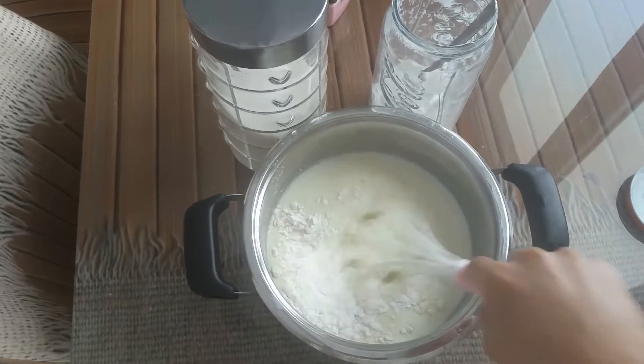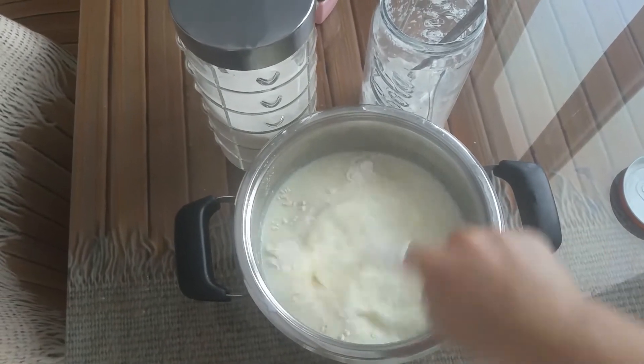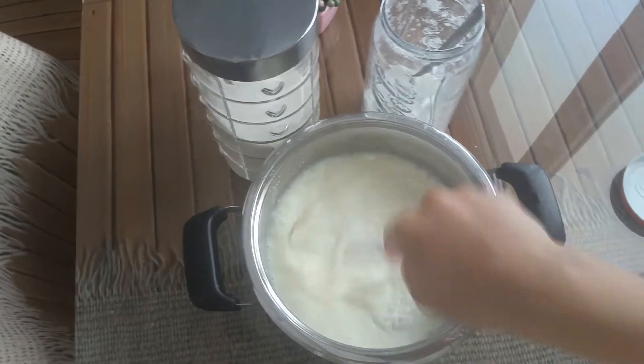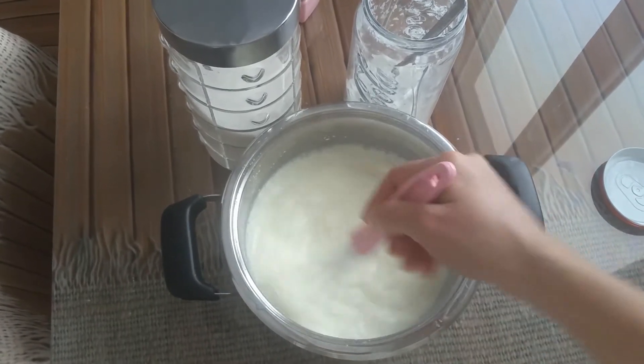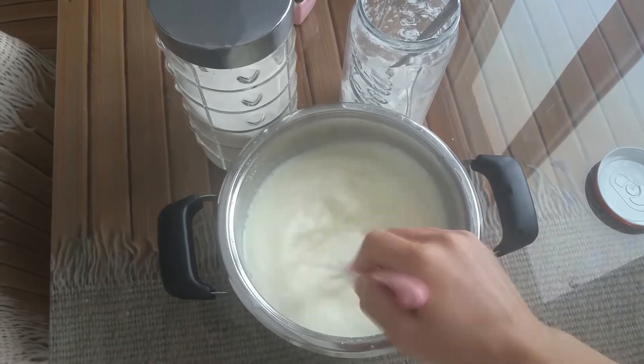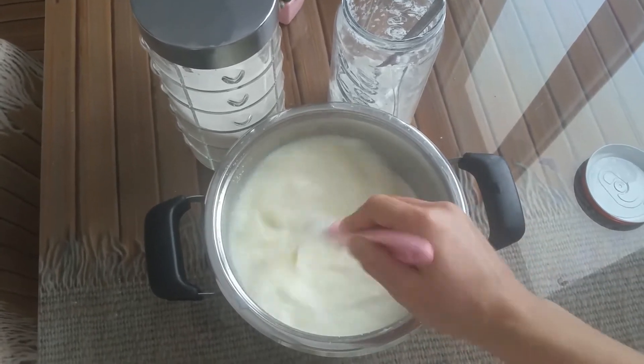In a saucepan, whisk together the sugar, flour, milk, starch, and vanilla until a smooth mixture forms. Nobody wants lumps. Let's cook!